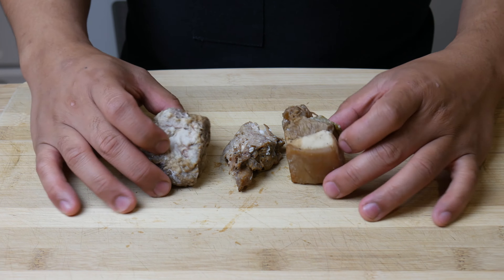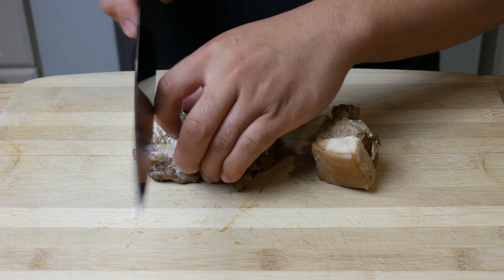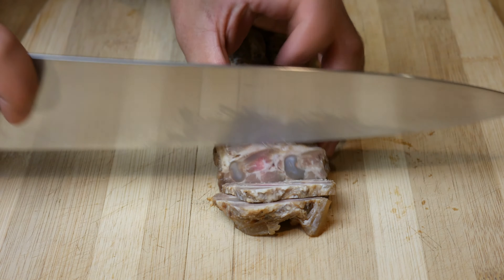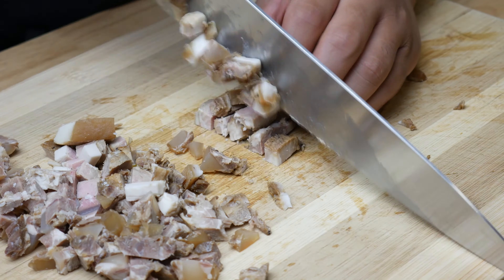This is leftover dongpo pork that I made two weeks ago. If you want to see it, click on the i above for the video. Don't worry guys, I know this is two weeks old, but this won't kill me. Braised items last in the fridge for a pretty long time.